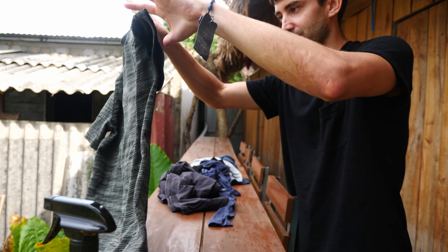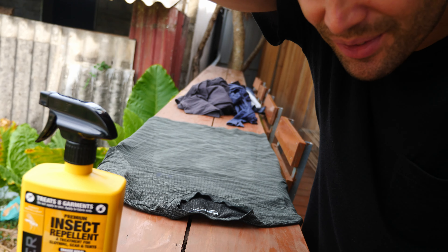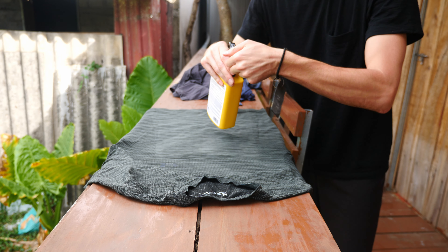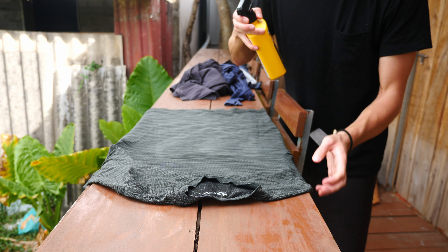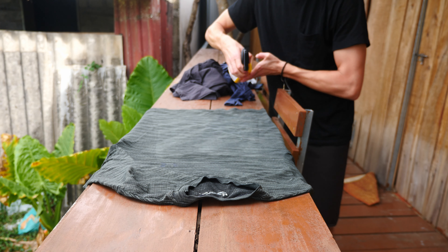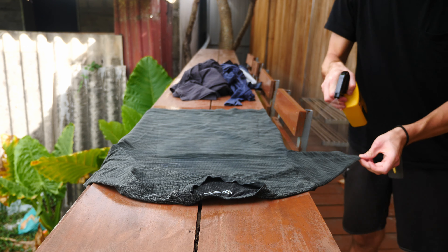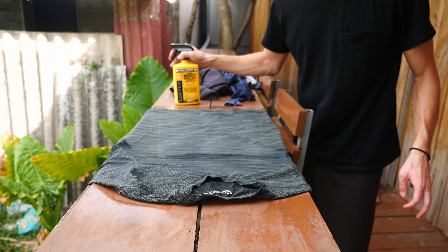Let's start with something small like this shirt right here. Just do it like that. Put this down, and let's open up the bottle. There's a test spray — so 30 seconds, 6 to 8 inches. It says hold it upright. And it says to moisten the fabric. Okay, that feels pretty moist. Let's go on to the next one.